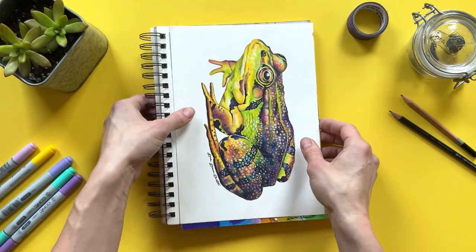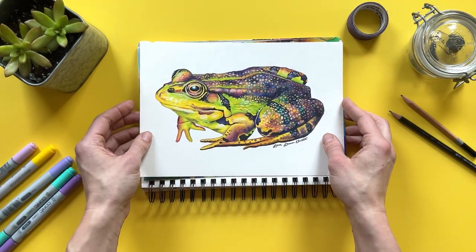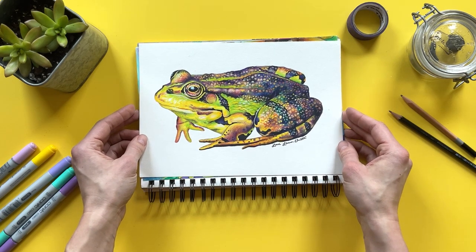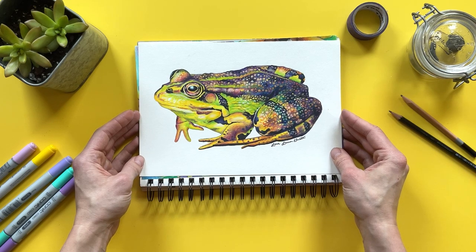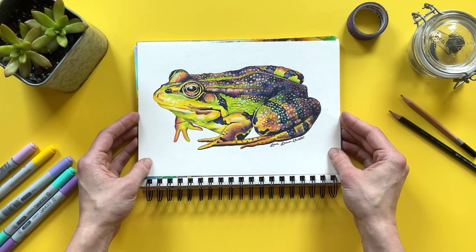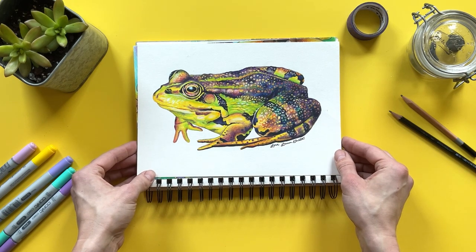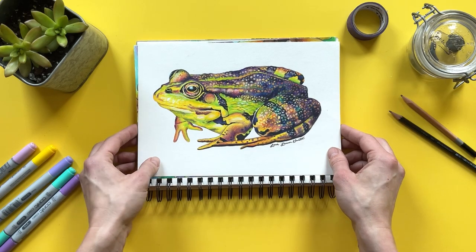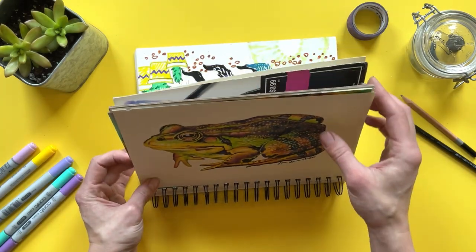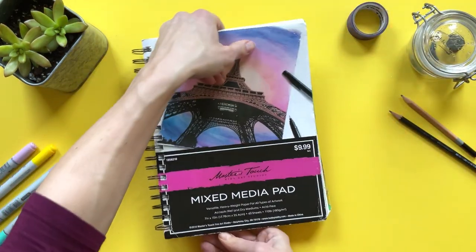Last but not least is this sweet little frog. The neighbors that live directly in front of our house have this backyard that's very swampy — it's actually almost a lake at this point — and it attracts tons of frogs. So at night, when we have the windows open and it's warm enough, we hear the ribbit, ribbit, ribbit, and it's such a beautiful symphony of ribbits. I can't get enough of it, and that's what led to that drawing.